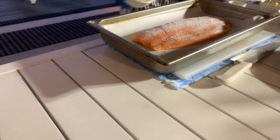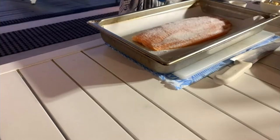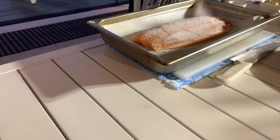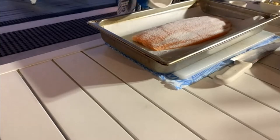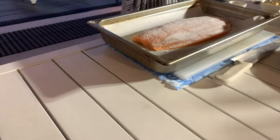Then I'm going to add the sugar — again, just normal sugar, doesn't need to be anything special. A bit more where the salmon fillet is really thick.